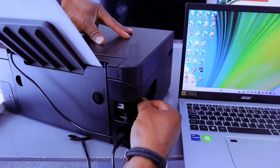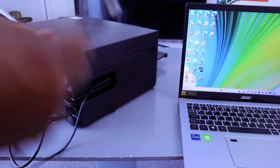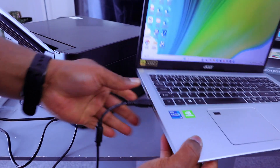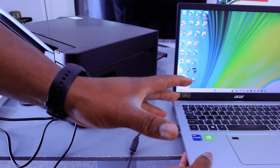Push the cable inside and it's in. Take the other end of the cable and connect it to your laptop, and you will hear a noise.